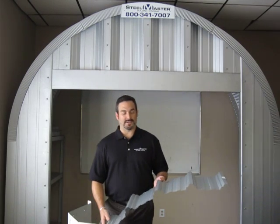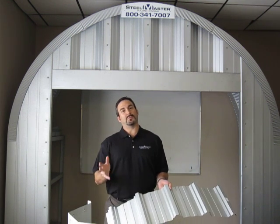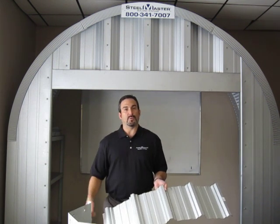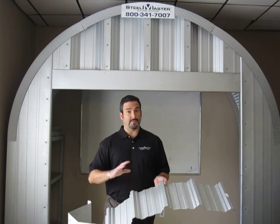Hey Joe, it's Anthony over at Steel Master Buildings. You had asked me to put together a quick video to demonstrate the difference between a straight wall building and a deep corrugated arch steel building. And remember, we manufactured both of them.